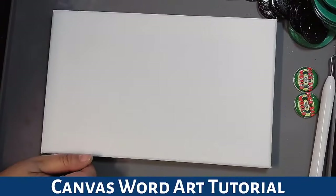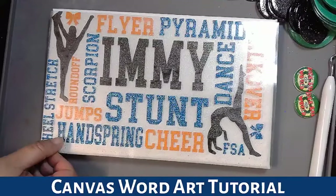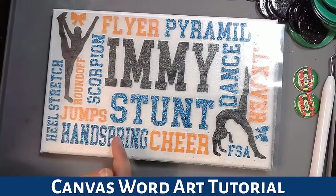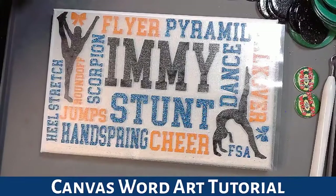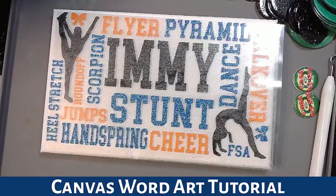We're doing canvas wall art tonight. This is the canvas we're using and we're turning it from a plain canvas to something like this — that's what I mean by word art. I've done quite a few of these in the four or five years I've been working with vinyl. I've done cheer ones, soccer ones, football ones, dance ones — but it doesn't have to be sport. It will literally work for any theme: sport, family, special occasion. You name it, if you can think up some buzzwords for it, it'll work.